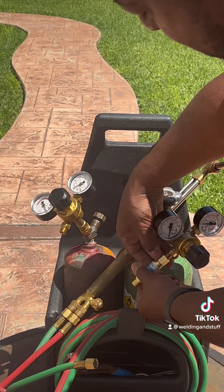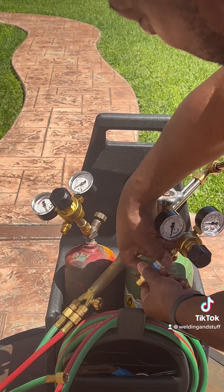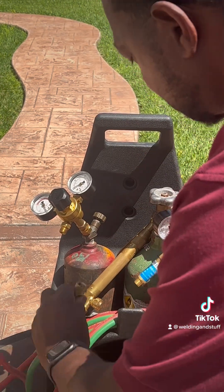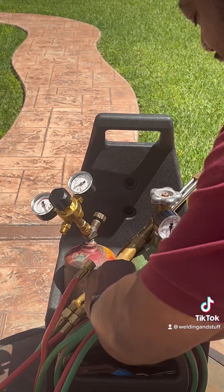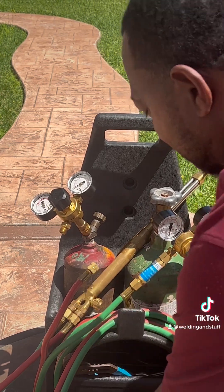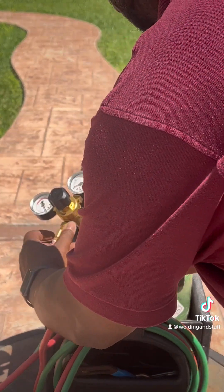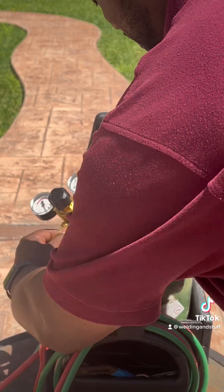So what you want to do — remember righty tighty — turn it to the right, just tighten it up, then put the oxygen on. So we went to the right and that's the oxygen done. Now we do the acetylene. This is the opposite way around — we're going to go lefty to tighten it up.